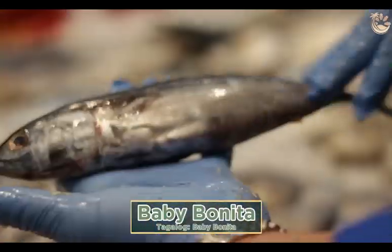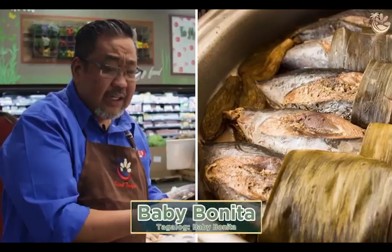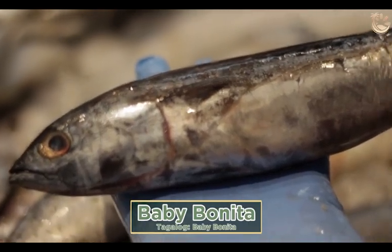This is your baby bonita for pan frying or sinaing, like a steam. With rice — perfect.